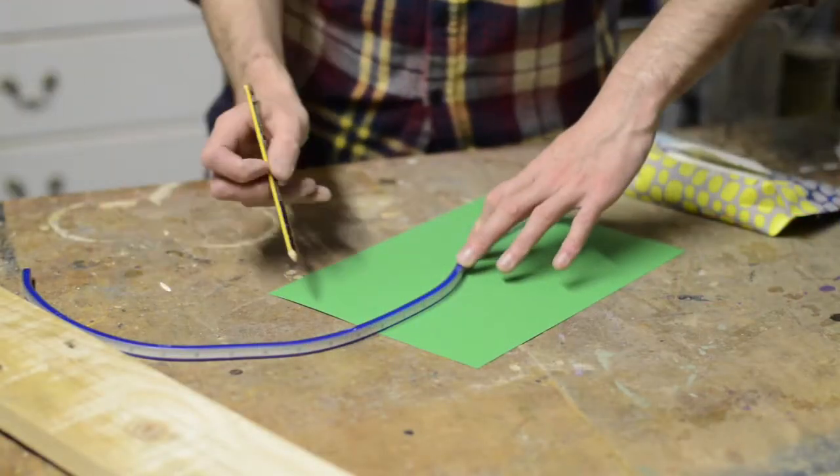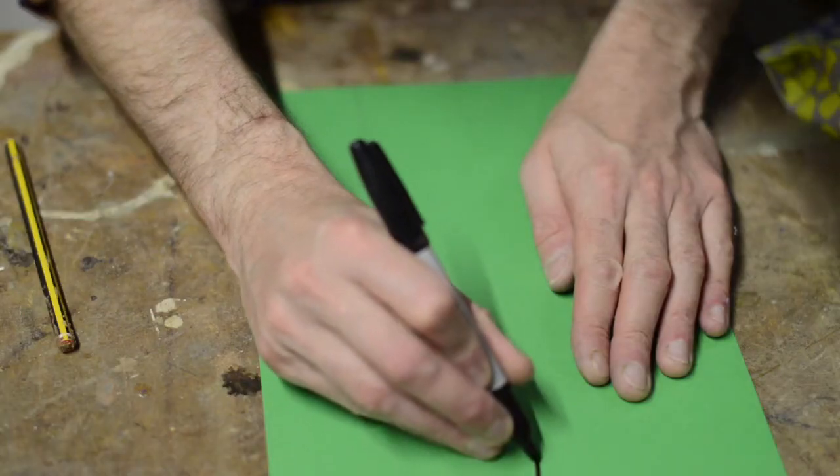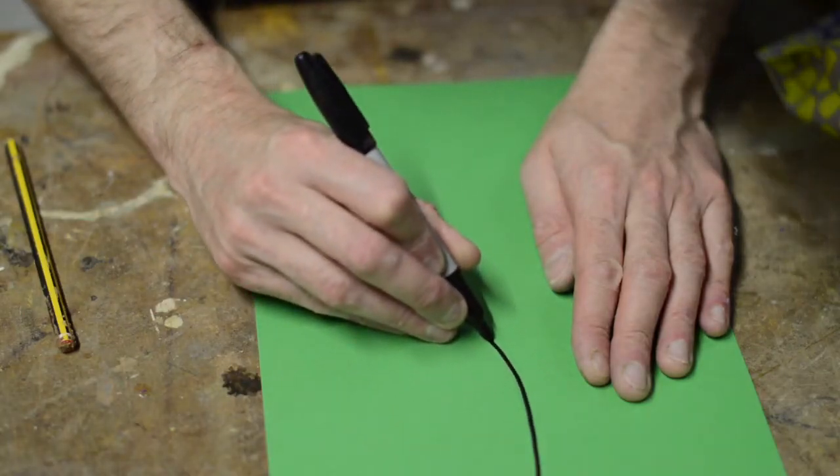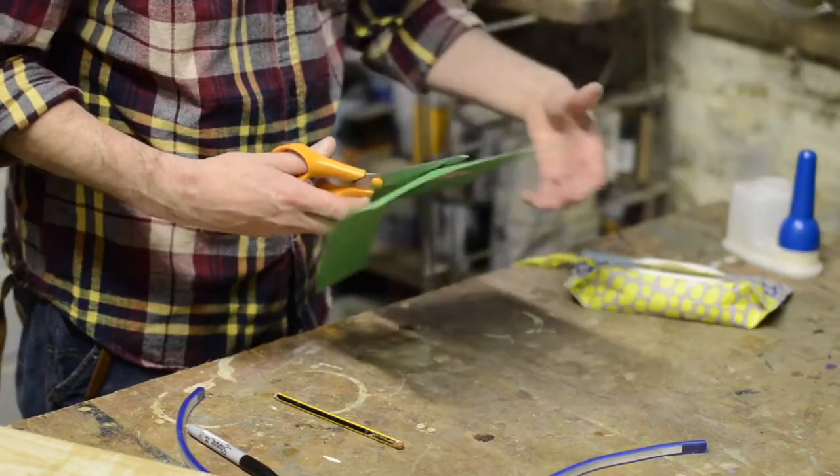I like the ends of my serving trays to be curvy, so I used a flexible ruler to draw out the curves. I could then go over the line with a sharpie and cut it out to make a template.